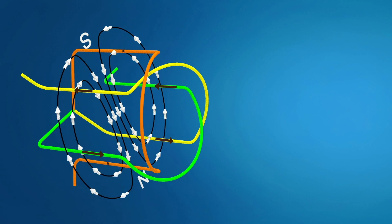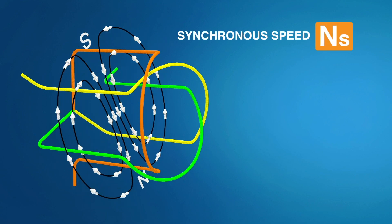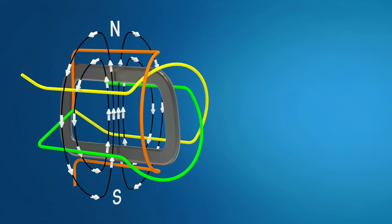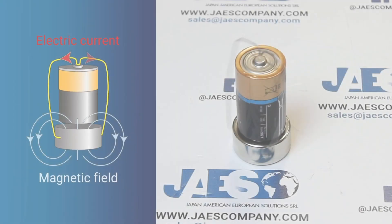We can call synchronous speed the rotational speed of the magnetic field. Let's now place a closed conductor inside the rotating magnetic field. Since there is a variable electromagnetic field in a closed circuit, an induced current will be created on the conductor. We can therefore say that the rotating magnetic field will induce a current in the loop — the situation obtained is a loop subject to induced current, located in the magnetic field.